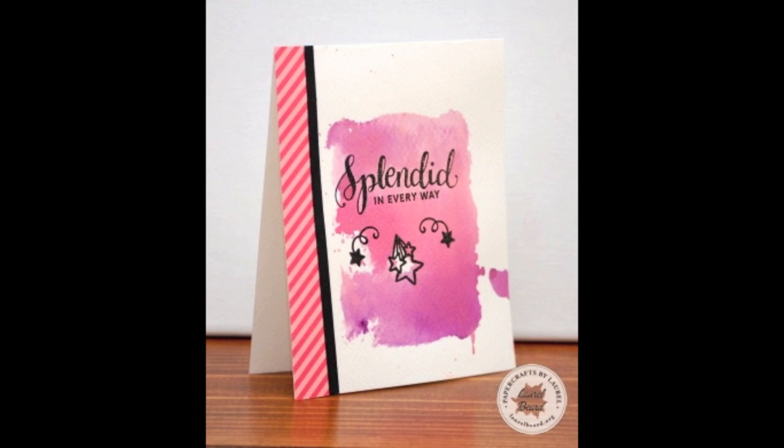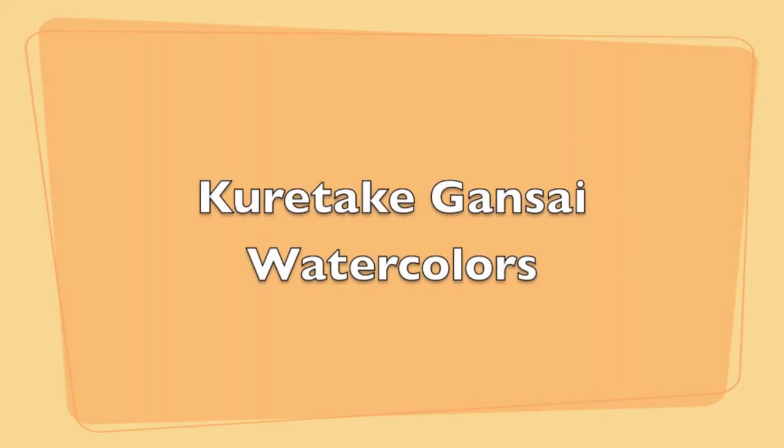I'm going to clean up my workspace. For this card, I added a strip of patterned paper to the left-hand side and then a strip of black cardstock to create a frame. This is my favorite card out of all the ones I made today.